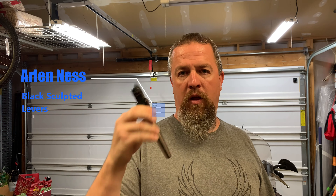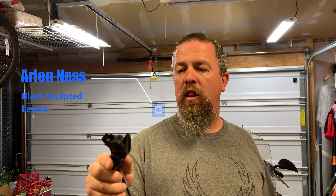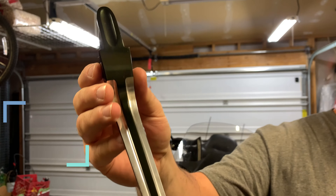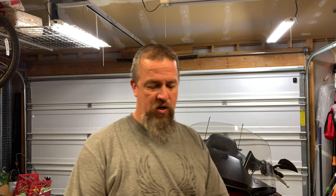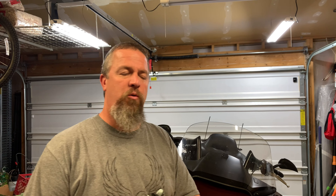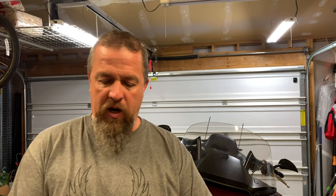Why? Well, a few reasons. First of all, what we had on there were the Arlen Ness shaved levers. The issue was multiple fold. If you take a close look, that black has almost turned to a green — a psychedelic lime green — which I didn't really care for. The other thing is these levers were wearing the gloves, putting holes in the gloves over time. And worse yet, the clutch.